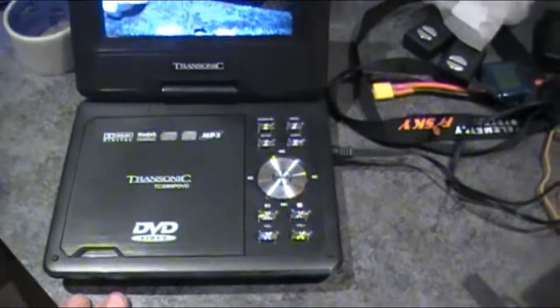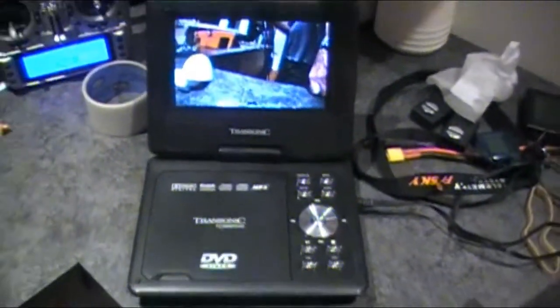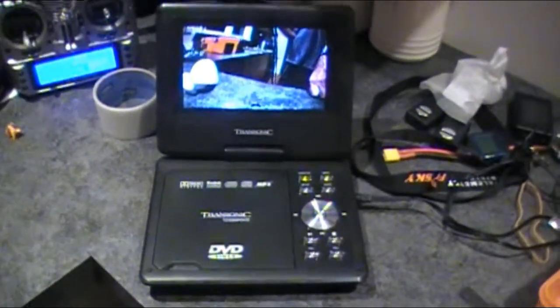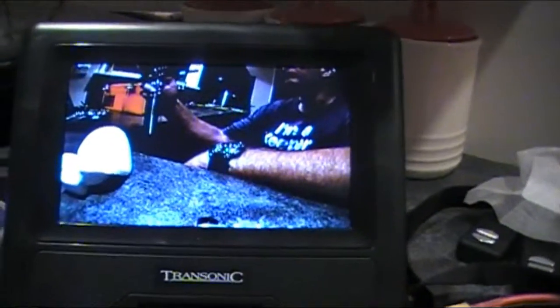These 7-inch DVD players are only - I think I got it on special for $48 New Zealand. Quite often you get people coming along asking what you're up to, and instead of giving them your goggles, they can just have a look at the screen - and that's a really great picture.